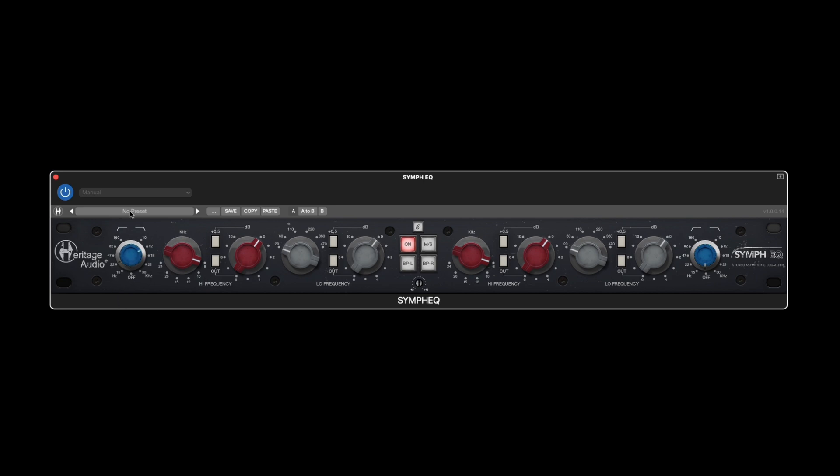You'll be able to immediately isolate the specific part of the signal you're interested in, and avoid unnecessary frequency content that can eat up headroom and distract from what really is important.